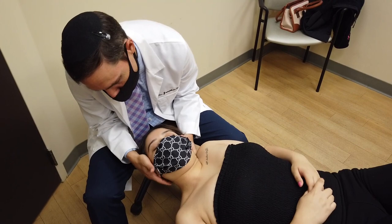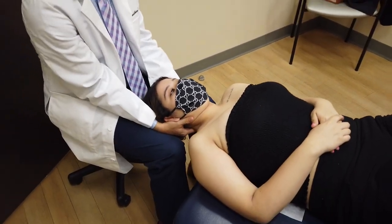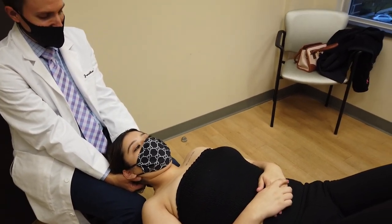Just relax. Got more. Good — and let it go, let it relax. You survived your first chiropractic adjustment. How'd that feel? Good. Very different, huh? Yeah.